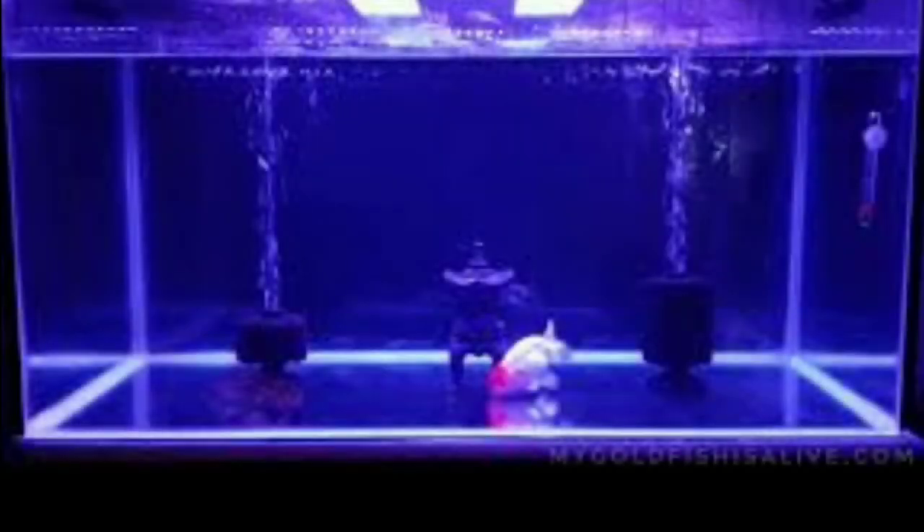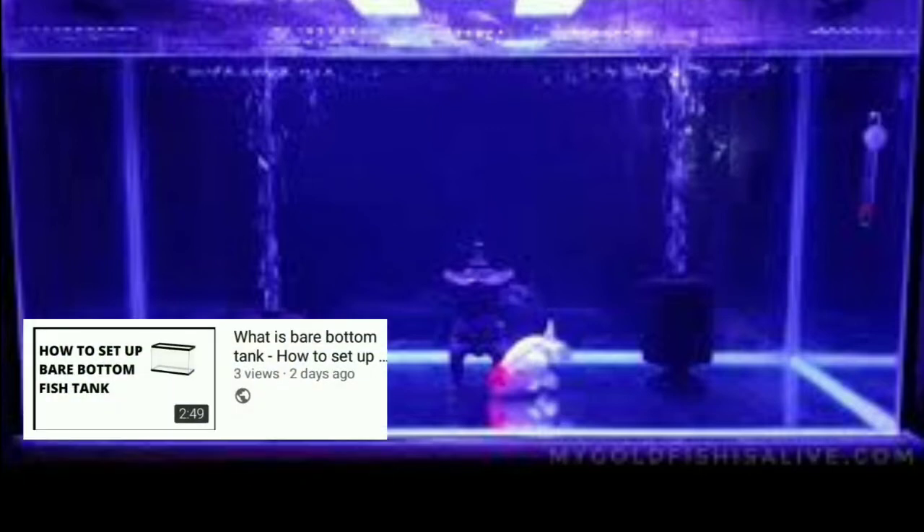What are bare bottom tanks? Where are they used? Where are they used for fish? If you want to know this, watch this video. In this video, I will talk about their advantages and disadvantages. So watch this video until the end.